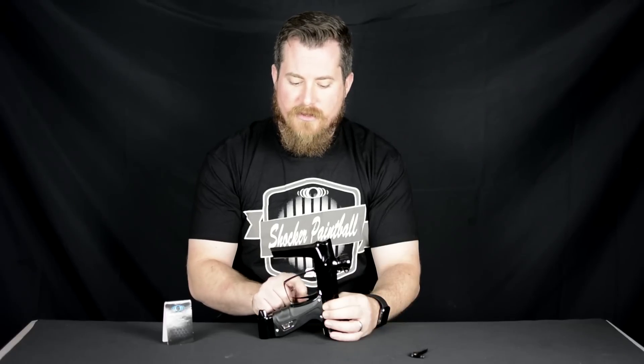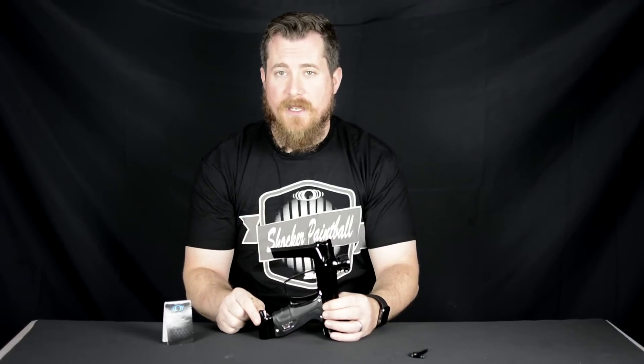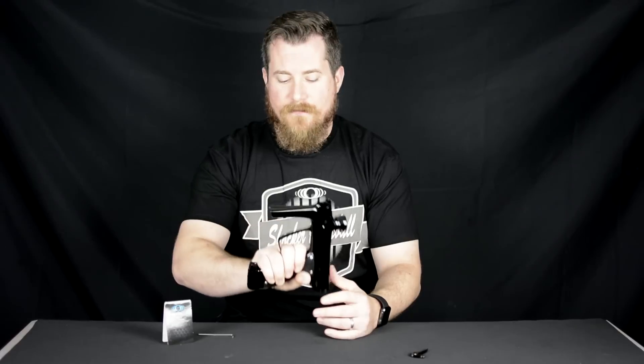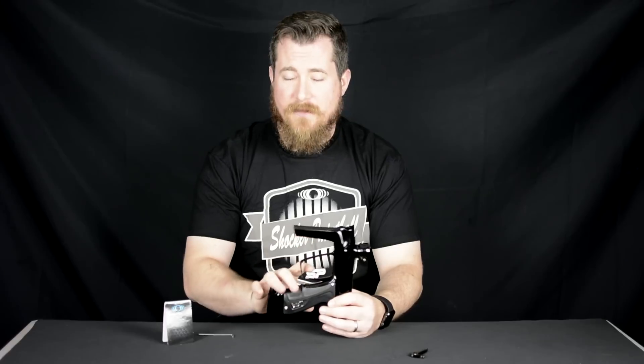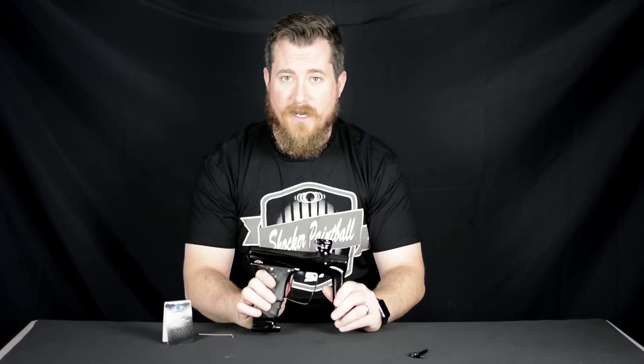When you're setting your new trigger up, you always want to make sure that your post-travel is set so that it is stopping the movement of the trigger and you're not just using the switch to stop. That's important because if you use the switch as a backstop, you can damage or break the switch. The way I do that is I set my back travel first, then I set my firing point, then my pre-travel, and finally the magnetic resistance. Very simple, quick install — I have my blade trigger in there, ready to go out and play.